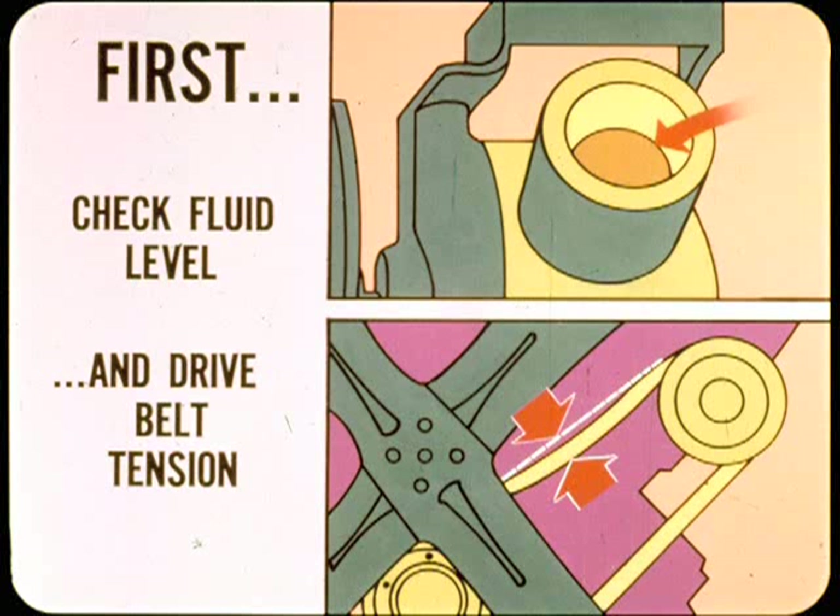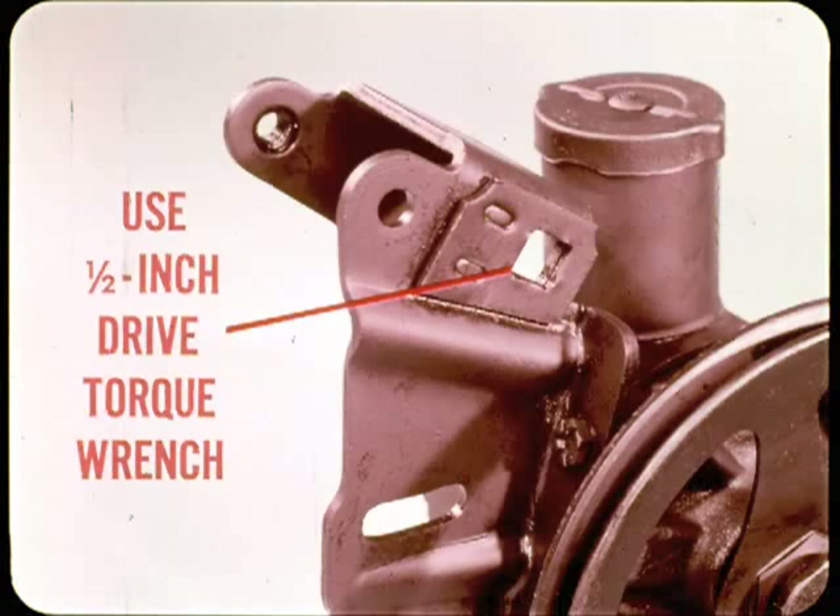In troubleshooting, the easy or obvious things should come first. If power assist seems below par, check fluid level and drive belt tension before going further. If the belt is loose or glazed, it may squeal when the steering is held hard over. Use a half-inch drive torque wrench to adjust belt tension where the pump mounting bracket has a square hole — don't guess at belt tension; refer to specifications in your service manual.